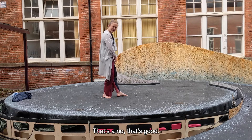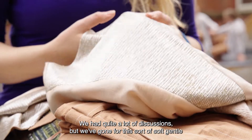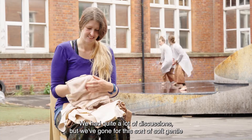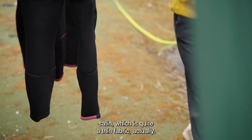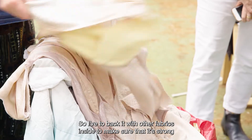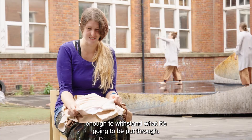It's a bit Elton John. That's a no then. Good. We had quite a lot of discussions, but we've gone for this sort of gentle satin, which is quite a thin fabric actually, so I've had to back it with other fabrics inside to make sure it's strong enough to withstand what it's going to be put through.